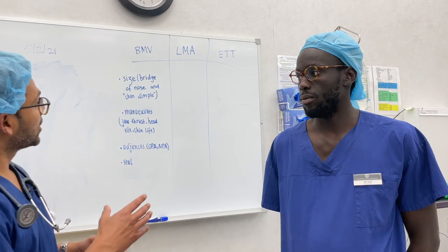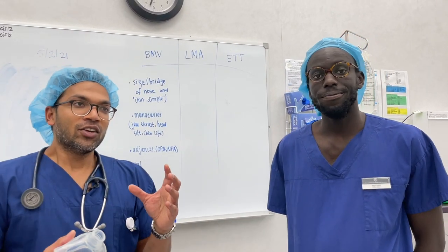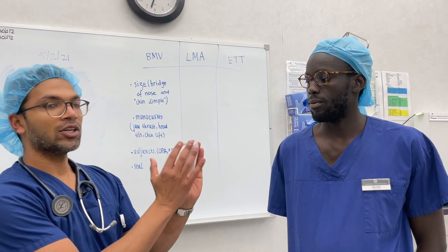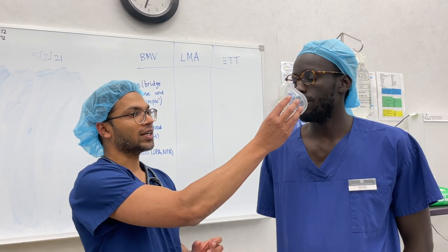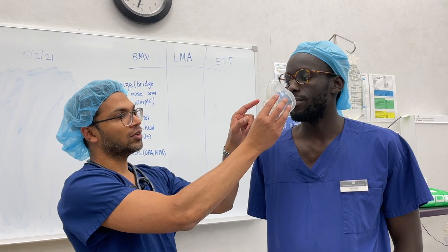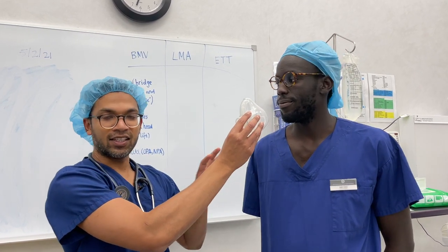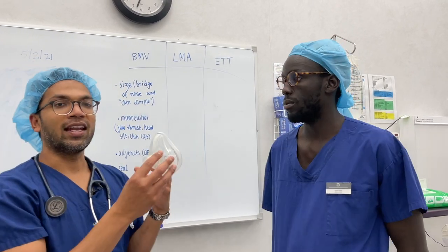The first principle of bag mask ventilation is that you really need a good seal of the face mask. What you're trying to achieve with that is positive pressure. If I can get the pressure correct, it's going to push oxygen and ventilation through the mask, holding that pressure through the airway down into the lungs to inflate them. That's pretty much the goal, and all of these techniques will be to enhance that goal.